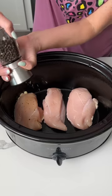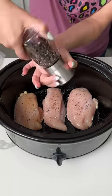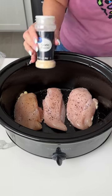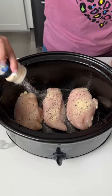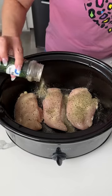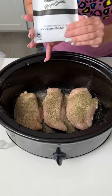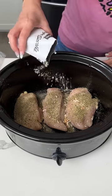Before we do anything else, we need some seasoning. We're going to use some cracked black pepper — a good amount — a little bit of garlic powder, just a nice dusting on top of each one, and then we're also going to use some Italian seasoning, put that right on top. We also have one packet of onion soup mix, so we're going to put that right on top as well. Be generous with your seasonings, y'all.